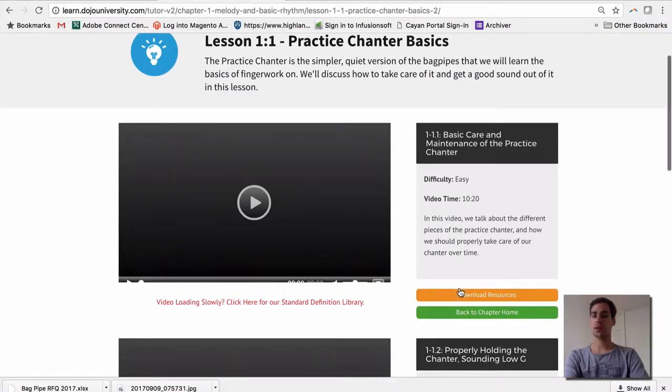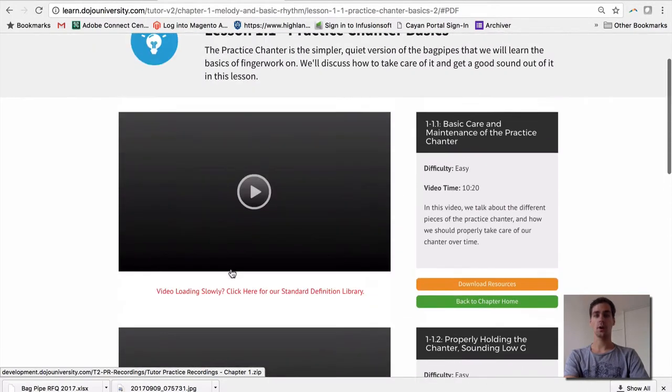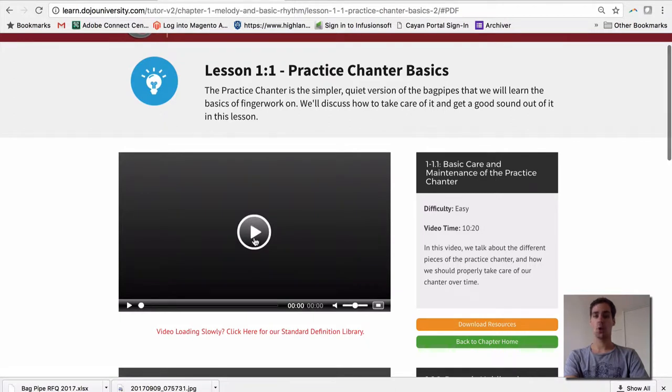Be sure to download any resources here, which will take you to the bottom of the page where you'll be able to download the entire Chapter 1 PDF along with the practice recordings. The practice recordings are MP3s available at two different tempos so that you can play along with them. We also highly recommend watching the video, pausing, and playing along with it where applicable.